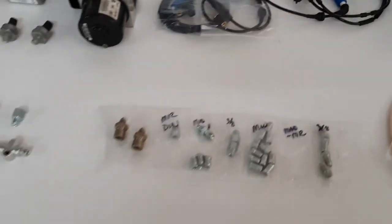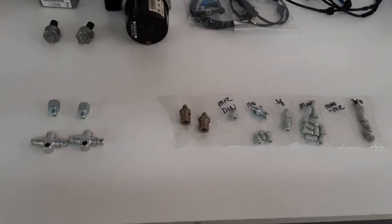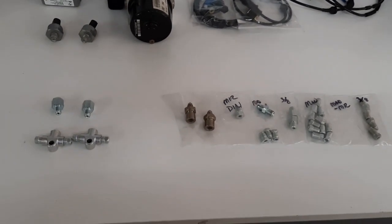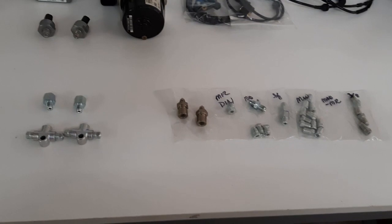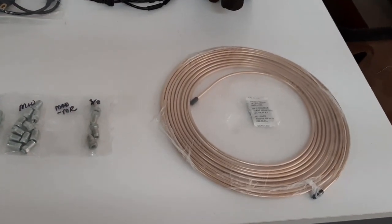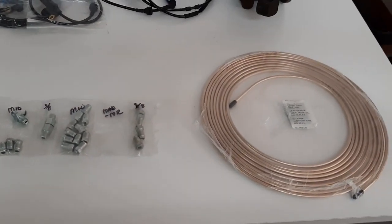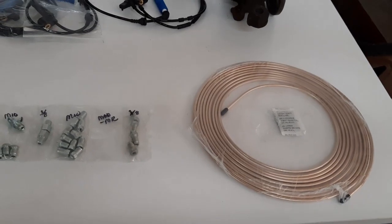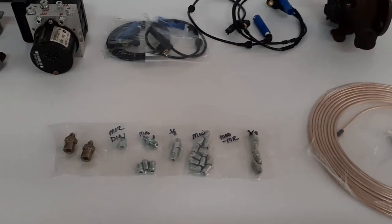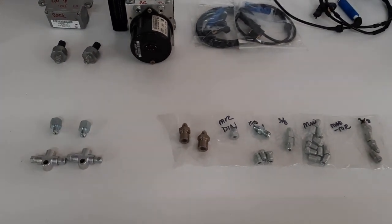Now on to the fittings. I ordered quite an assortment because the BMW system uses what's called a DIN or bubble flare, which is a different style than what the MR2 uses. I also ordered a roll of very bendable hard line. The length is necessary because with a four-channel ABS you have to add a second brake line to the rear — two brake lines running to the rear instead of the normal one in your typical three-channel MR2 ABS.